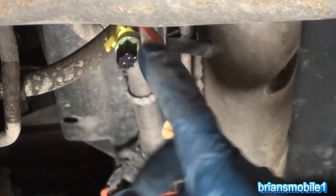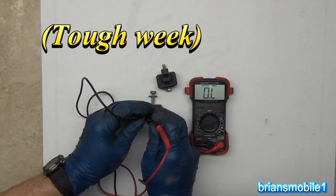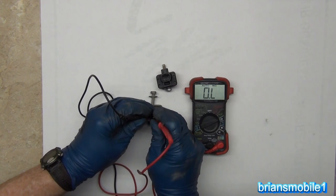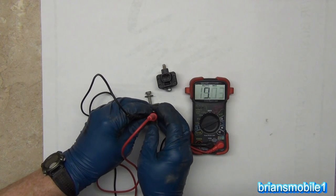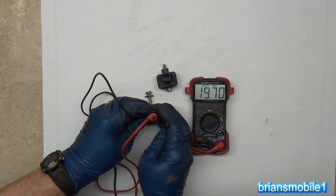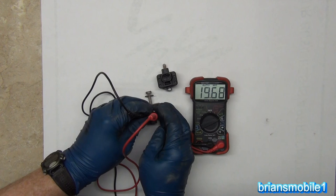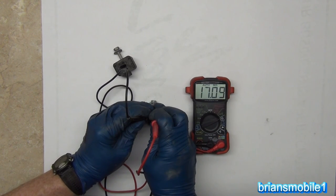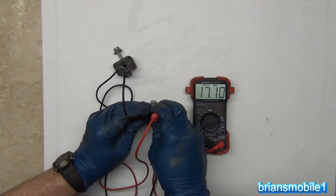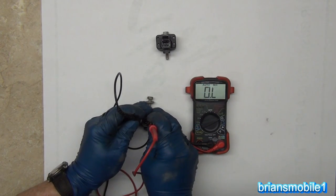I've got an auto range multimeter reading in milli-ohms. Here's the old sensor that's throwing a code — it puts the code on immediately when you turn the vehicle on. I've had readings anywhere from 19.5 to 19.67; that's the highest resistance I've had. This is the new sensor, and we're at 17 — so the resistance is lower.